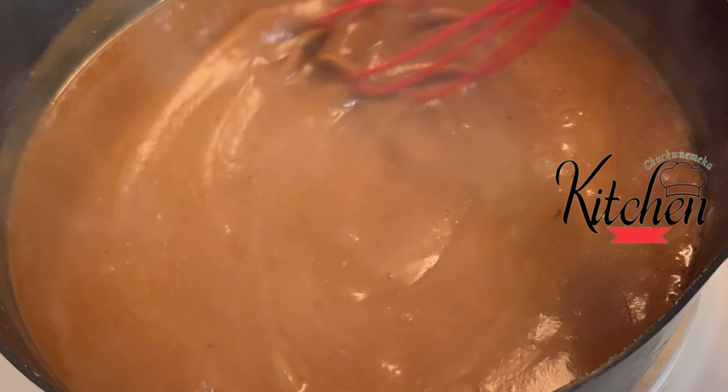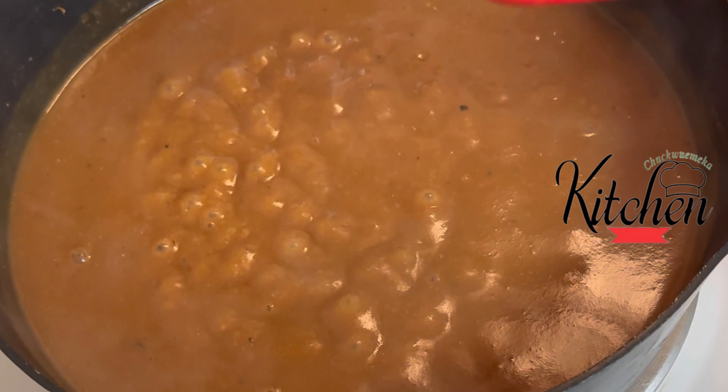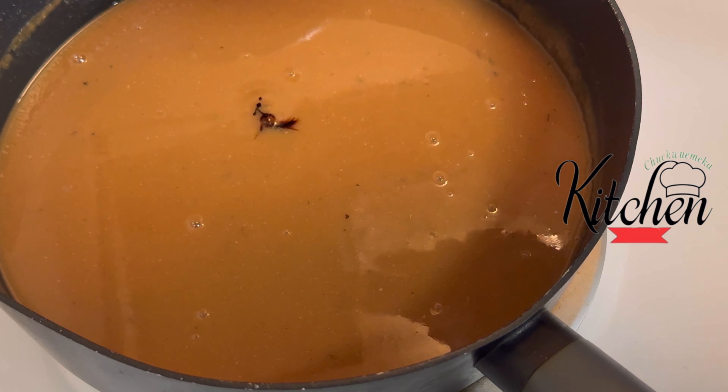If you are from the south, you know what I am talking about. Tell me that you're hungry!